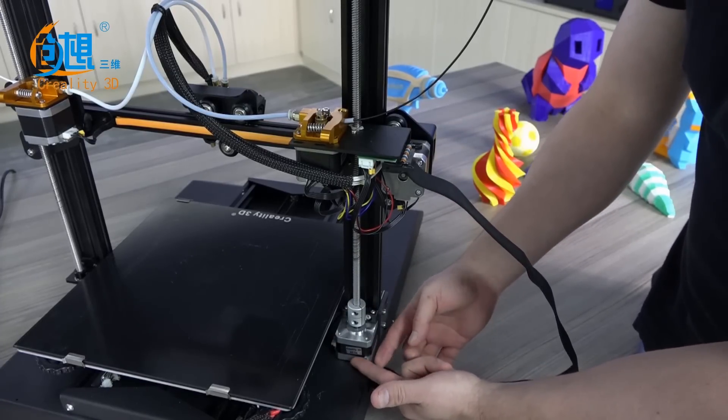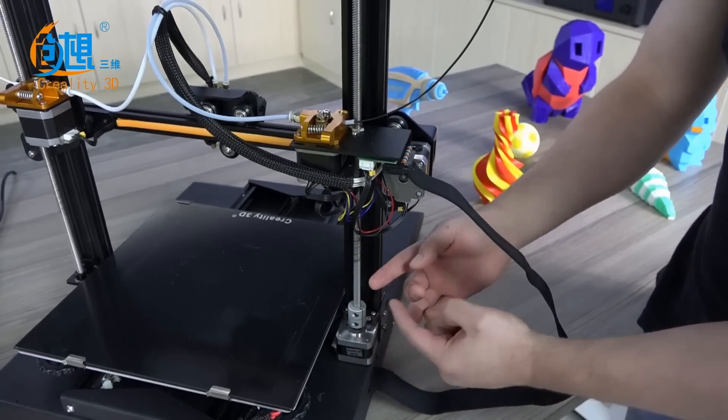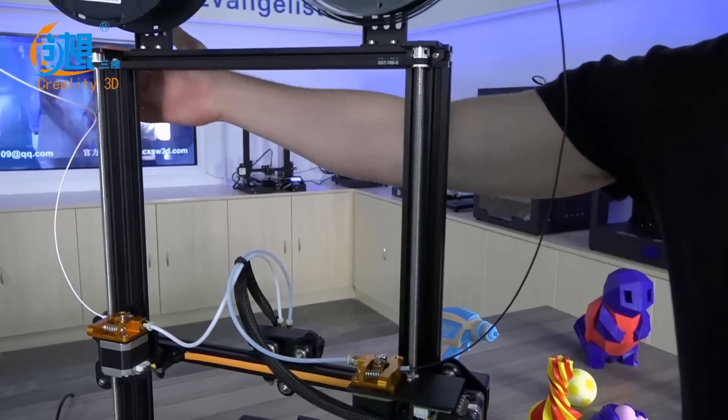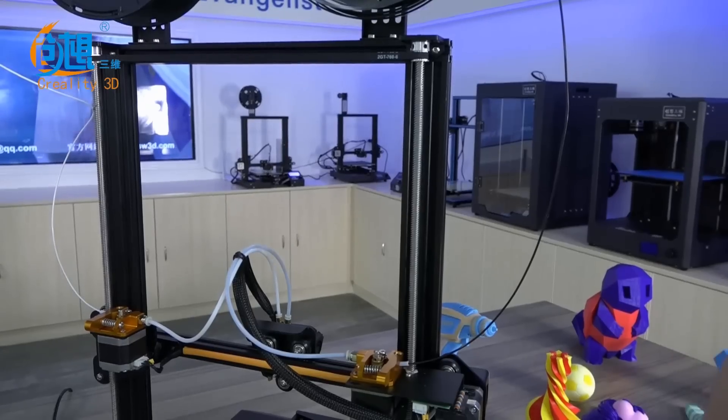On the back, we can see one Z-axis motor that is belt driven to control both Z-axes with just one motor for improved accuracy.